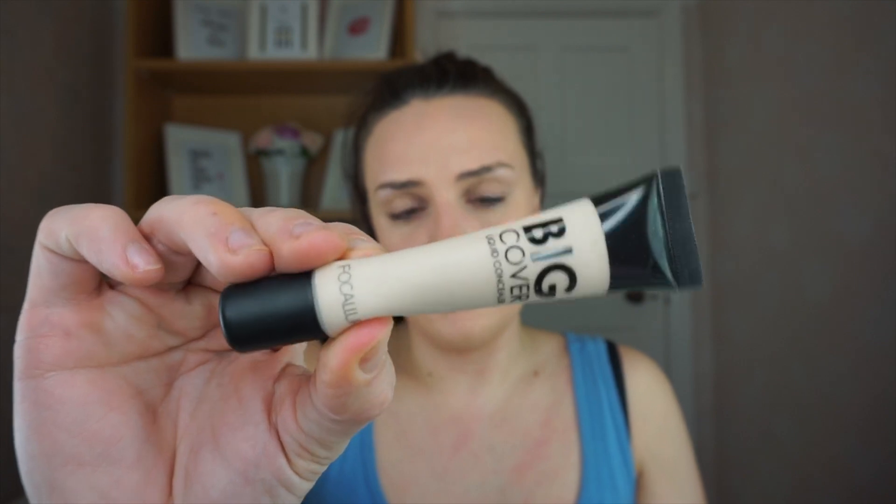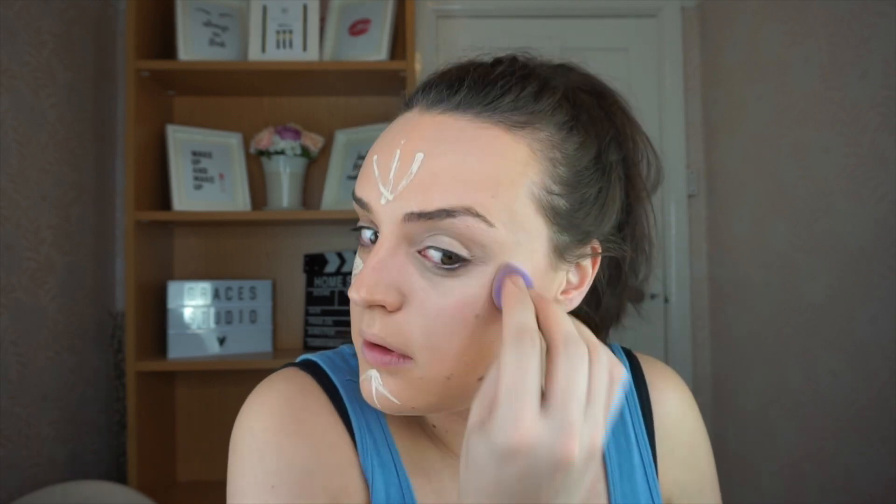Let's go in with the concealer. Big coverage Wish concealer. I don't actually have a blusher brush in the set, and that foundation brush literally soaked up all the product, so maybe those brushes aren't really a good idea. But hey, let's move on to blusher using the blush contour kit.